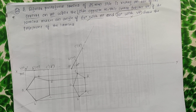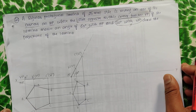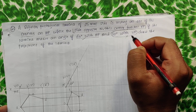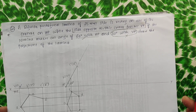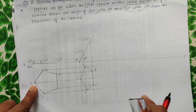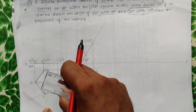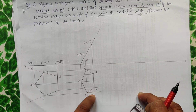For the next inclination, instead of using the 30-degree with VP condition, go directly with the condition that the side opposite to corner A touches VP. A is the corner resting on HP, and the side opposite to corner A is DC. So DC must touch the XY line. Satisfying this condition will automatically satisfy the 30-degree with VP condition.